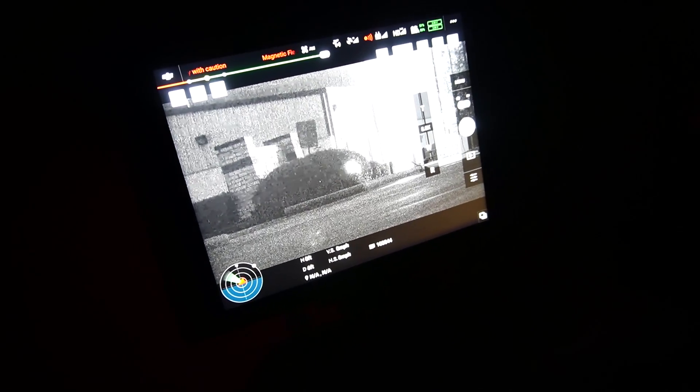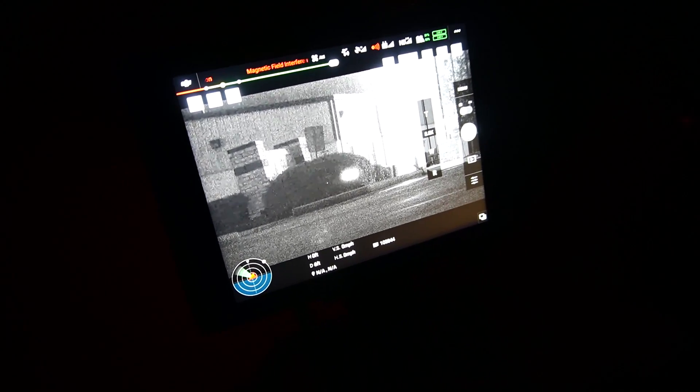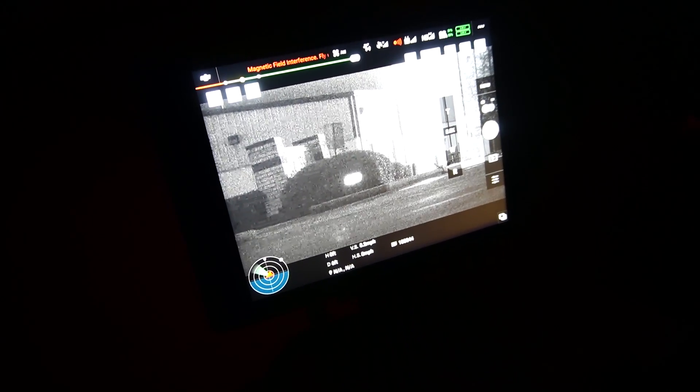I'm going to add a new nomenclature designator. That thing can actually designate as long as something can see in the infrared spectrum. So I'm going to go over here and see if we can capture this.